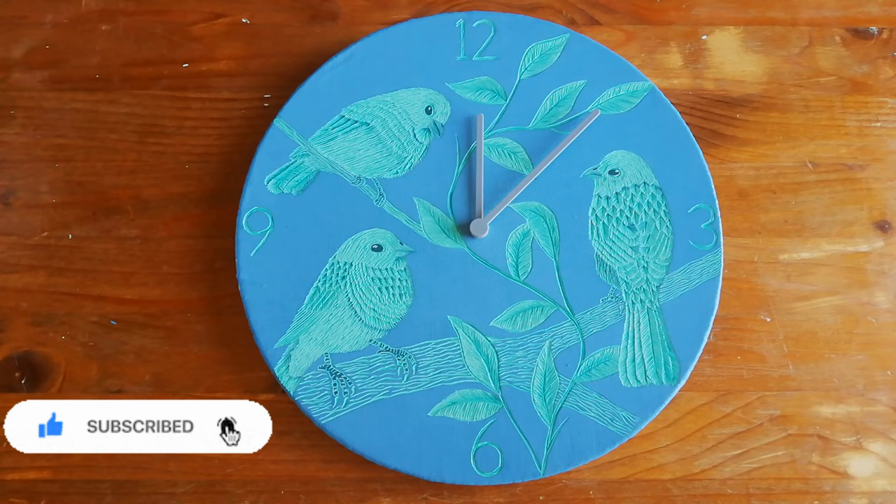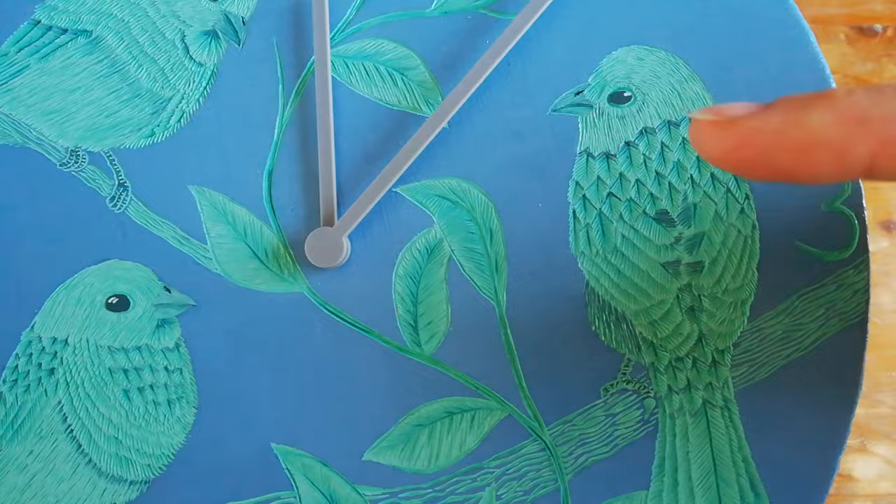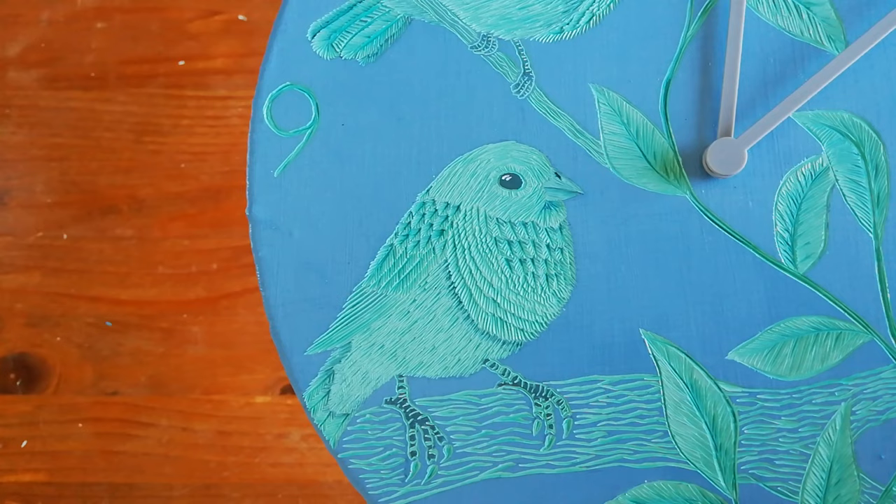I also added the shadow, and I'm going to show you a little bit closer. So here are the details. I painted the eye, darkened up the beak, and then added some shadows. So this is the other one. And the third little birdie.